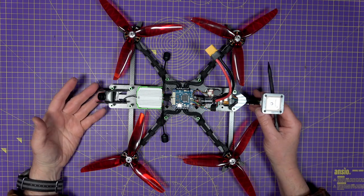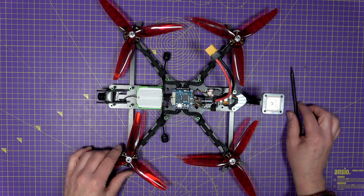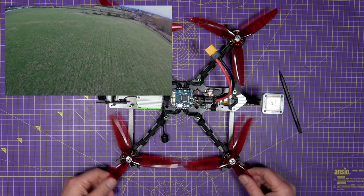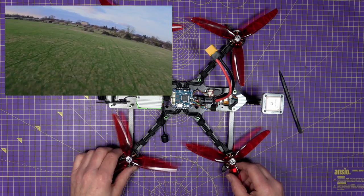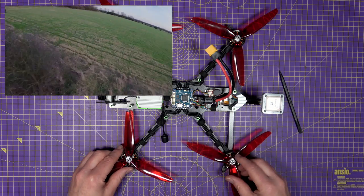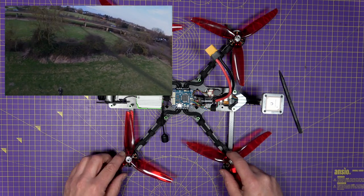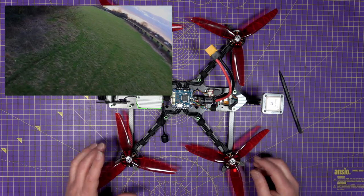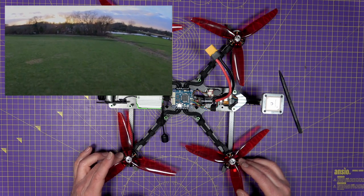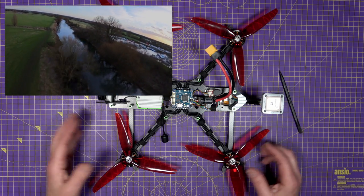Although this is a very heavy quad — over a kilogram — it doesn't perform like one. The Emax Eco2 2807 1300kV motors have so much torque and the power delivery is consistent through the power range: taking off, punching out, cruising — very predictable. They are rock solid. I'm actually going to be upgrading my Shen Drones Thicc to use some of these. They are very difficult to get hold of now, but if you go direct to Emax, their delivery and service to the UK is excellent and their prices are about the same as everybody else.